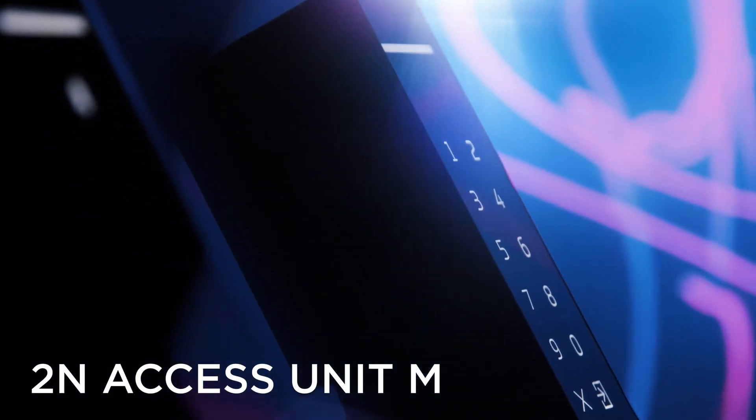Hello, my name is Gareth and today I'd like to introduce you to our newest type of reader with a more compact form factor, the 2N Axis Unit M.